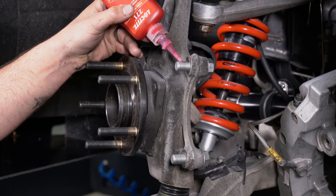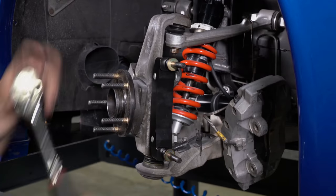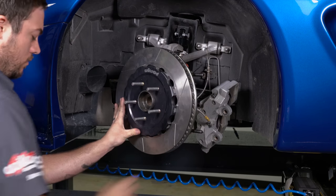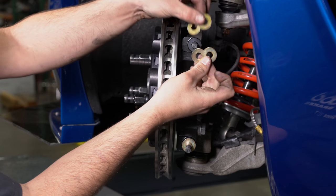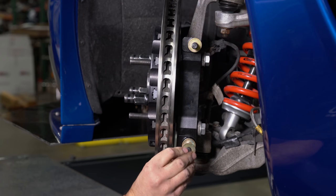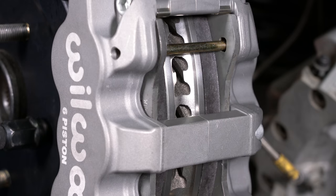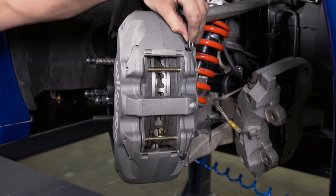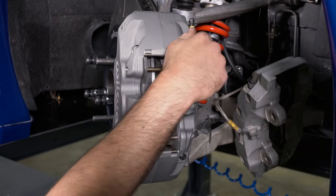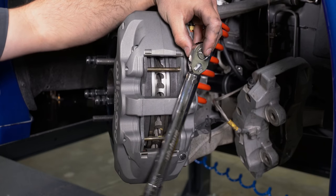Once the caliper alignment is correct, apply Loctite 271 to the caliper bracket mounting bolts and torque to 77 foot-pounds. We also had to add two more shims between the caliper and bracket. Mount the caliper and verify caliper alignment is correct. Add the caliper bracket washers and the 12-point caliper lock nuts. Torque the caliper lock nuts to 47 foot-pounds.